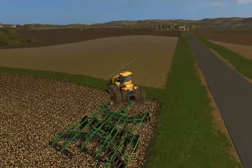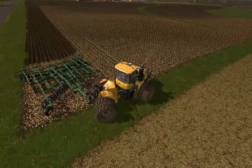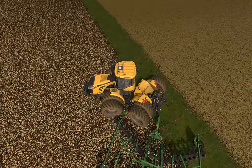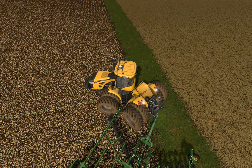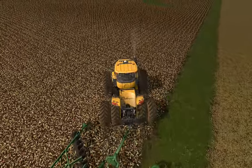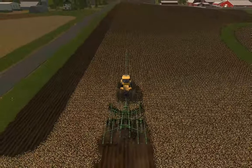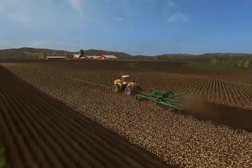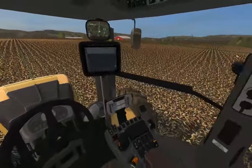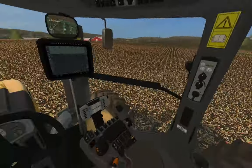People ask in photos why you skip a row. You can see that if I were to try to pull in tight, my tires would be hitting the implement itself. So you take a less aggressive turn with these implements, and when you skip a row it's just more efficient — you can take a less sharp turn and it means less wear and tear on your equipment. I get that question all the time in videos and pictures. I thought it would be straightforward, but apparently not.